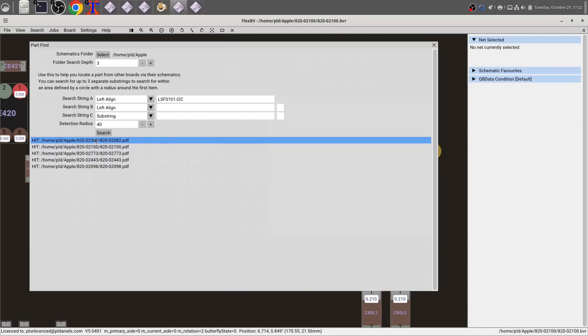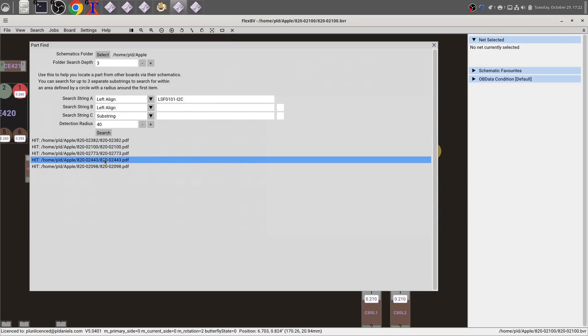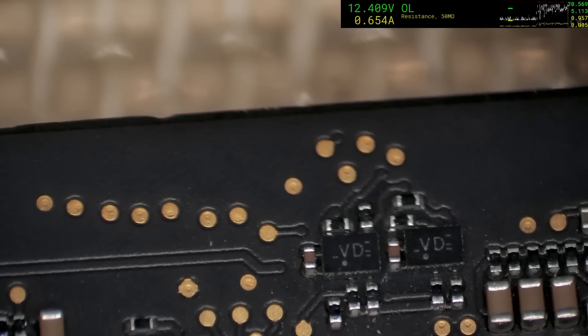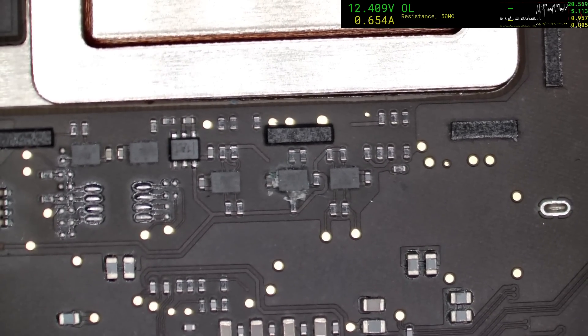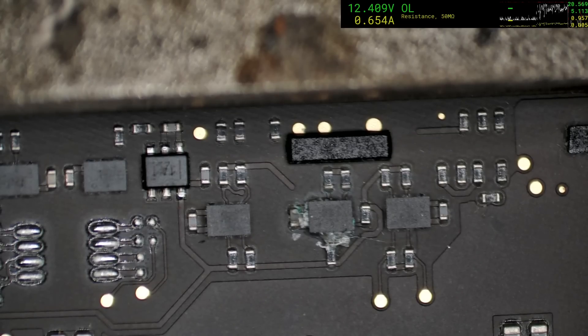Frustratingly, we've got a situation where it's all just modern boards — 2098, 2443, 2773, 2100. This could have been the closest one — that's for a new model M2 chip in a 2337 body. 2100 is this board, 2382 — I don't have any of those, so we've got a problem where we just don't have this part. There's an H1 marking here versus a VD marking. They're definitely different markings on the chips, which is enough for me to not want to transfer the parts. If you get it wrong on this machine, it's going to be very wrong.